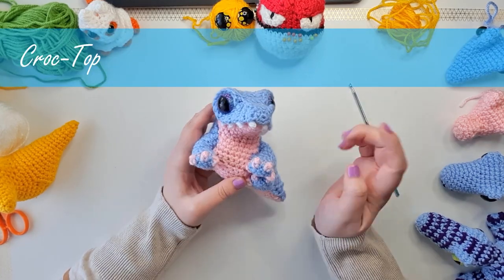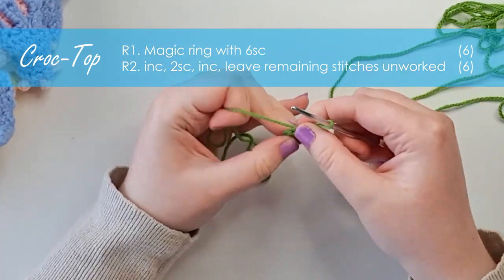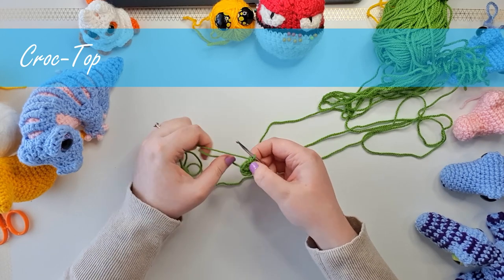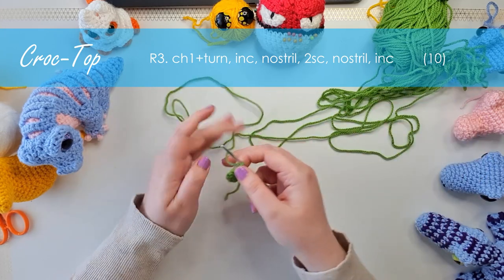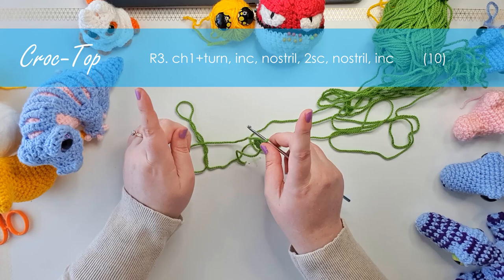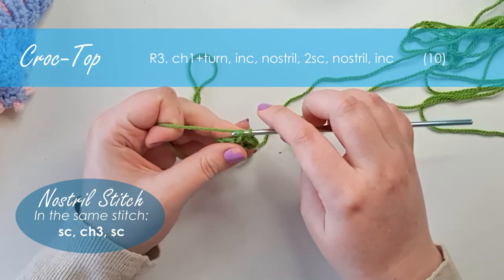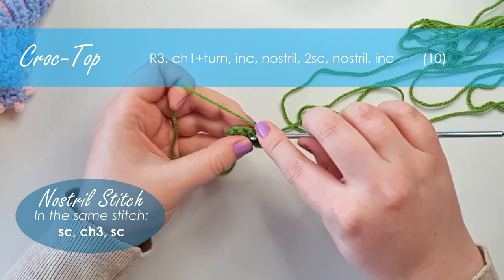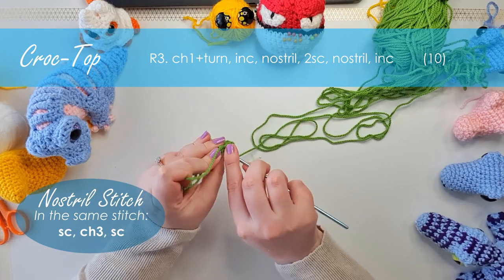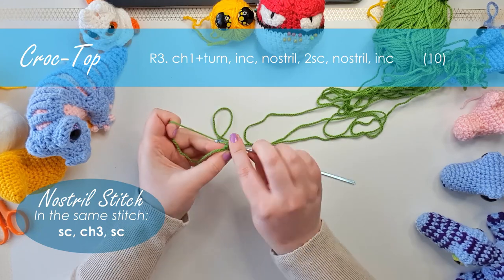Grab your other color and start at the tip of the nose. I'm going to start with a magic ring of six, then work an increase, two single crochet, and an increase — that should leave two stitches from your magic ring not worked into. From here we'll be working backwards and forwards in rows, so I'm going to chain one and turn. I'll start with an increase, and then do a nostril stitch: put a single crochet into the next stitch, chain three, then put another single crochet into the same stitch — basically an increase with a little chain in between. Then two single crochet and a second nostril stitch, finishing the row with one last increase.